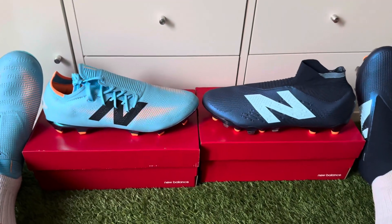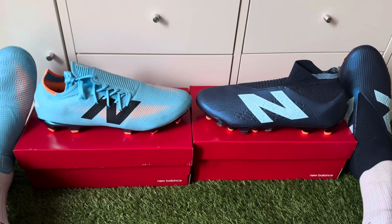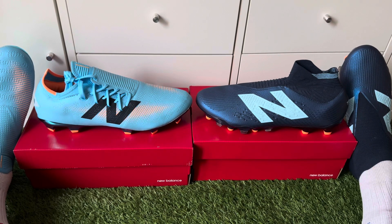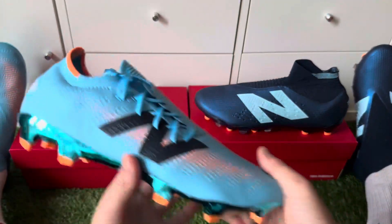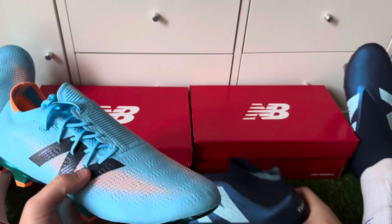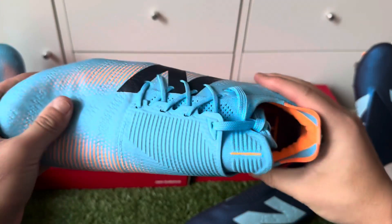Welcome to this boot review of the new New Balance 2024 January release, I believe it's called something like the United Pack. Two very nice colorways — the New Balance Furon and the Speedboots in a nice light blue colorway.